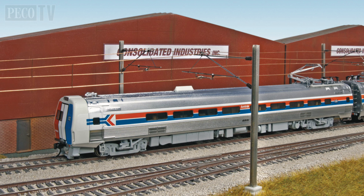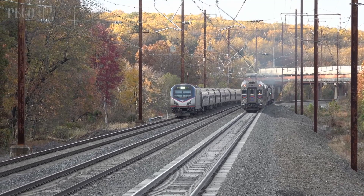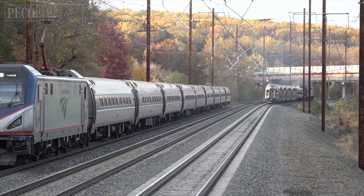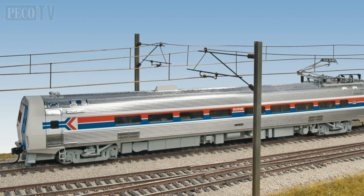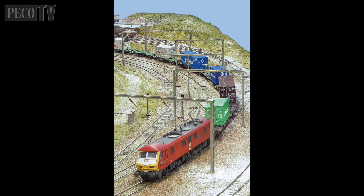It is worth mentioning that the catenary system is also a good basis for modelers wishing to recreate the Northeastern Corridor route in the USA. The electrified main line runs for 457 miles between Washington DC and Boston, Massachusetts. The components used on the route are not that dissimilar to those represented by our catenary system, and the scale of these products is just about right for HO scale modelers wishing to recreate the American prototypes.